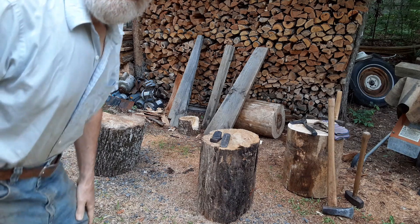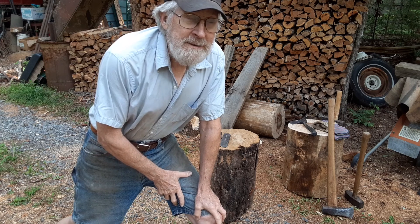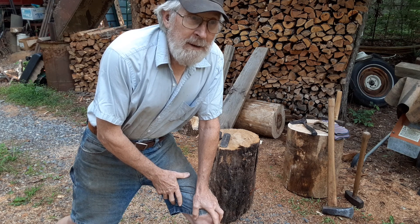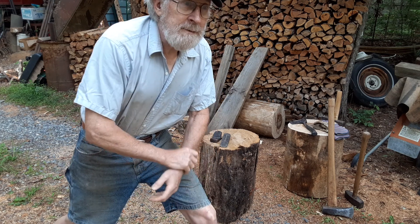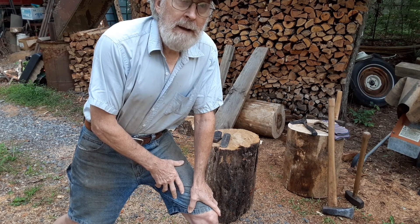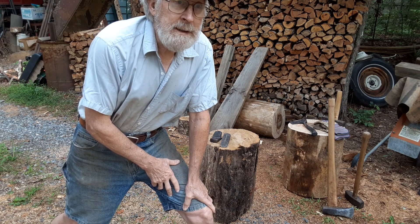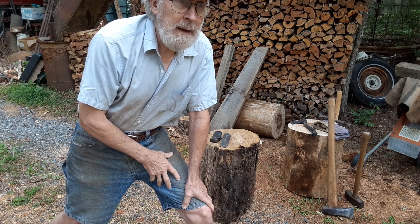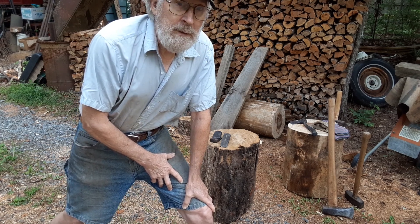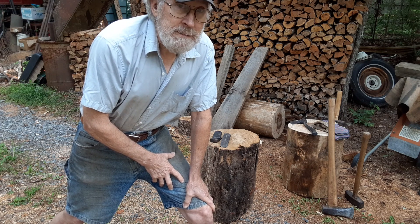Hey everybody, this is Tom again in Western North Carolina. It's the 26th of June and I just want to make a video. It's too hot to split firewood later in the day, but it's cool this morning. I've got three different kinds of wood and I'm going to whack them and see how differently they act and what it takes to split them.